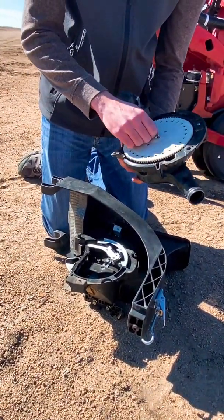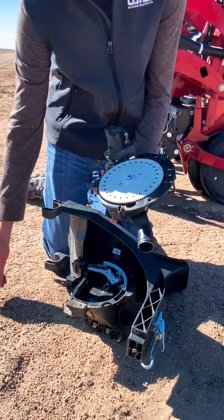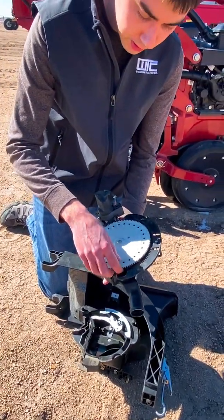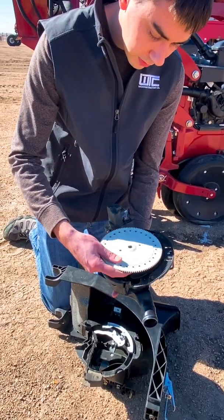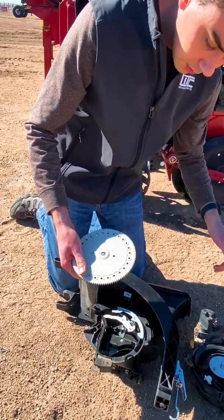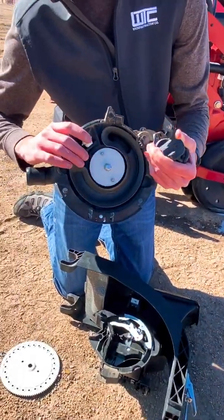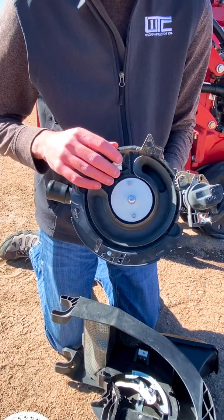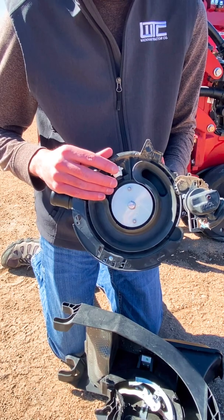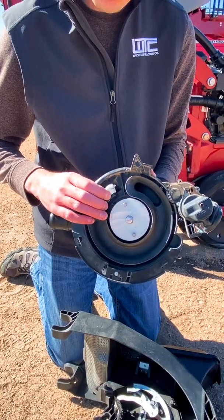The first thing to notice is that precision planning uses a smaller plate. This is a corn plate that has 27 holes in it. The main reason for that is the V drive motor is controlling the population and can spin this plate at different speeds to get different populations, so we don't need quite as big of a plate. This half of the meter also houses our ejector wheel, which makes sure that the seeds are released at just the proper time. If you're using a planner with a gravity seed tube in it, that's important to make sure that we get the seeds falling straight down the center of the tube.